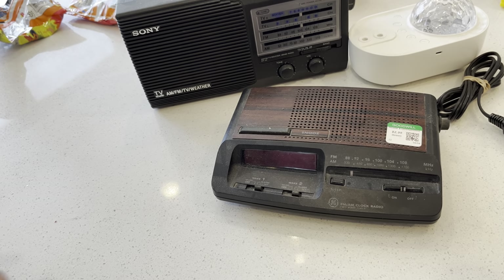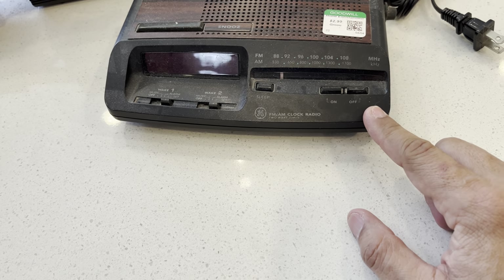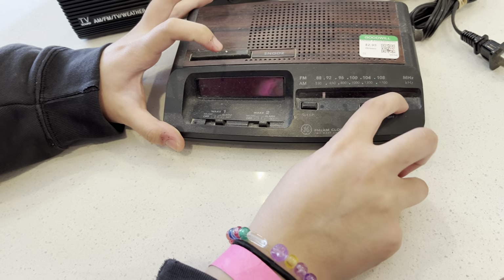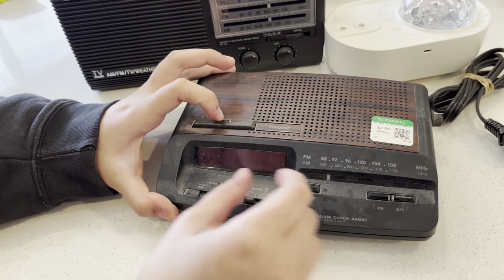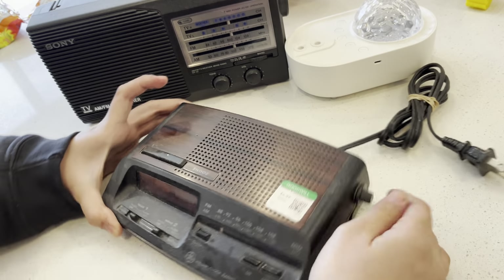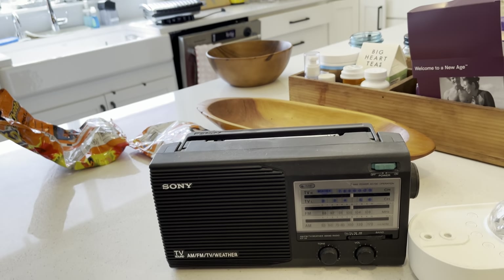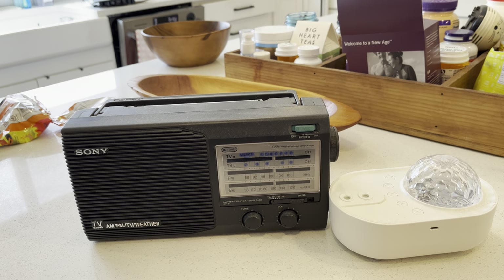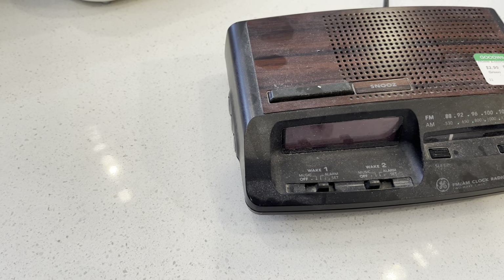We picked this up at Goodwill a while ago, like a year ago. This is just a normal clock radio from back in the old days — looks like it's back together correctly. I don't know if it works or not but it doesn't matter. This is like a light projector, and look — all the buttons still work. I took it all the way apart. That's the tuning dial and that's the volume. It's got TV sound, which doesn't work anymore — analog TV broadcasts have stopped.